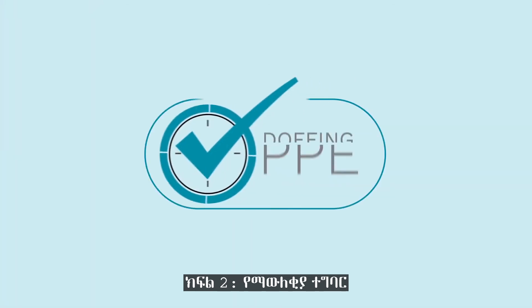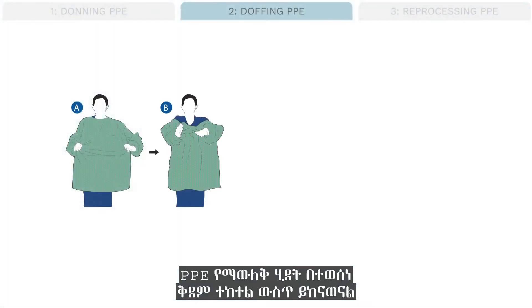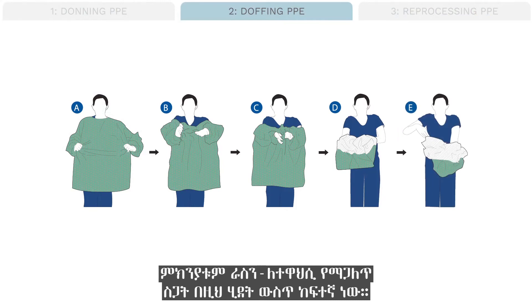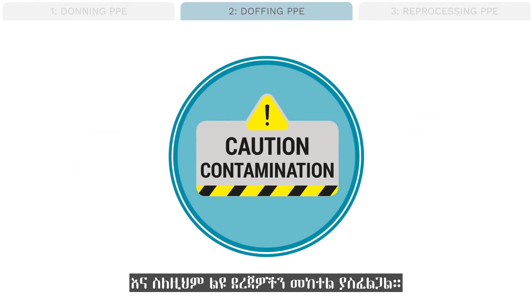Part 2: Doffing routine. The process of removing PPE occurs in a specific order because the risk of self-contamination is highest during this process. Assume all items are contaminated when doffing your PPE, and therefore specific steps must be followed. Having a buddy assist you in this process improves safety.